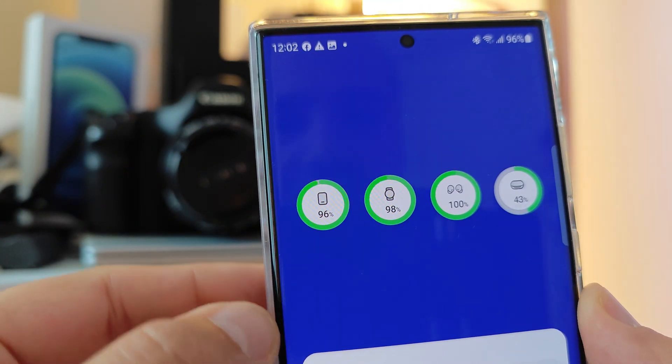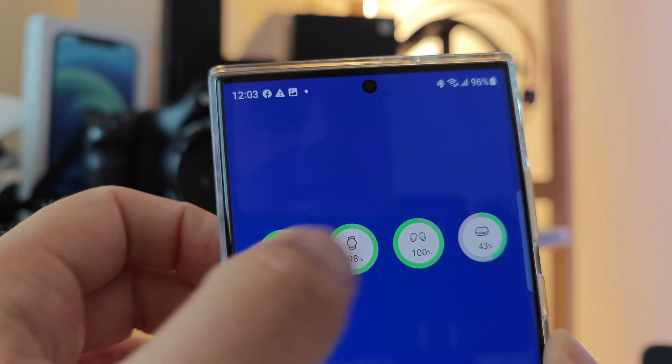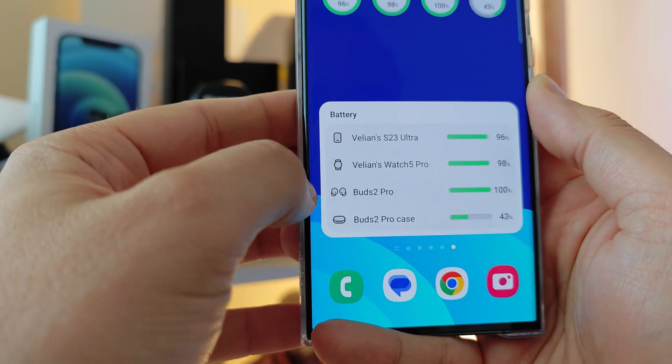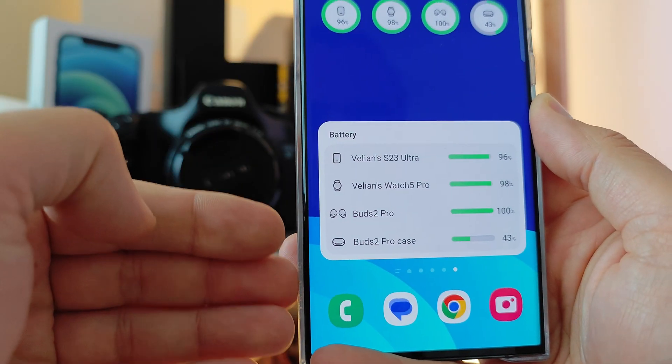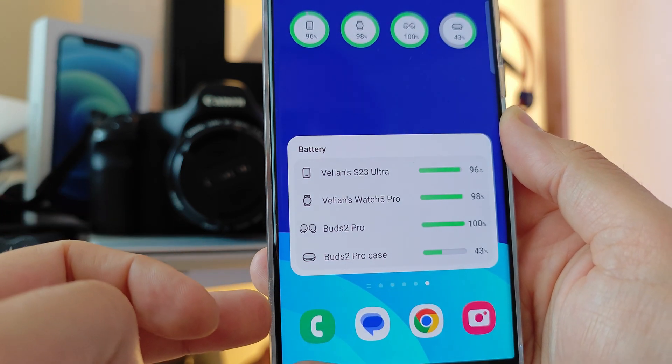Here's apparently my phone, here's my watch, that's my Buds, and that's the case. And here I'm also able to see everything in this shape: my phone, my watch, my Buds 2 Pro, and my Buds 2 Pro case.